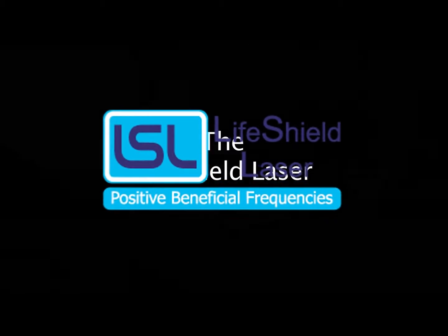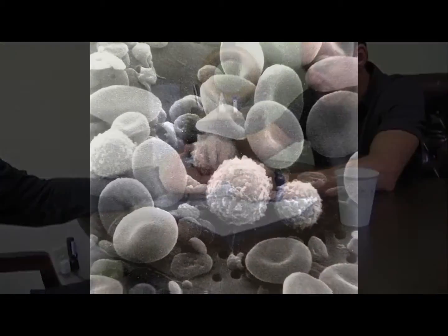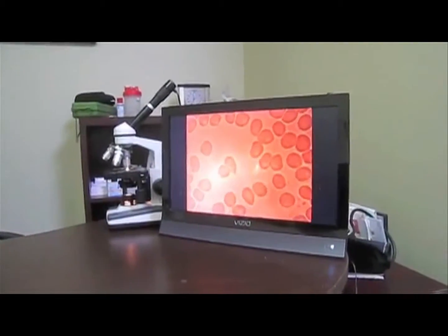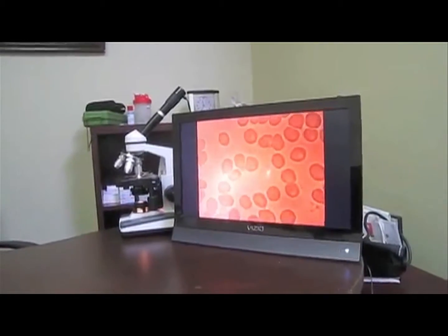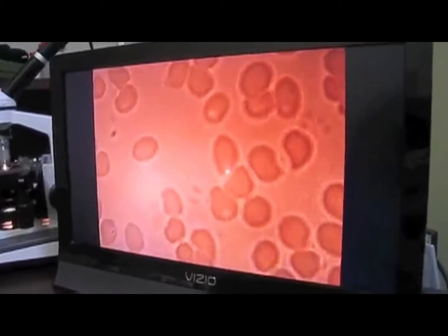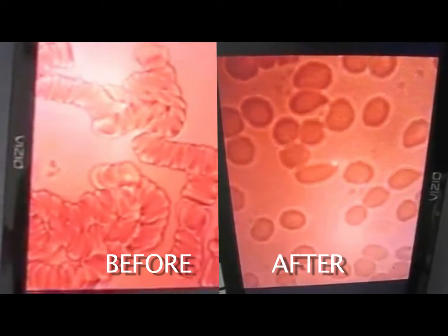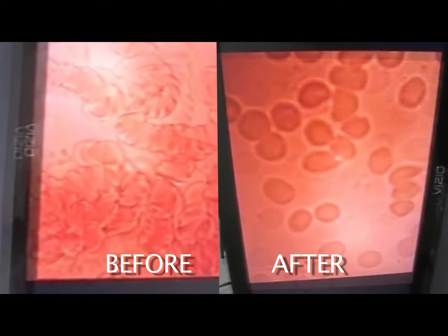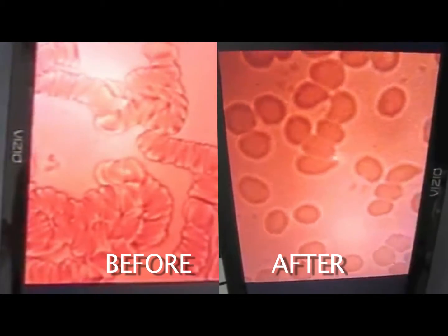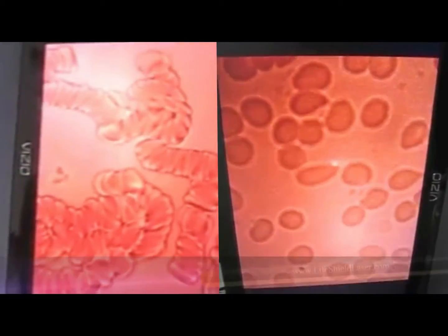Now Rich is going to take another blood sample from the finger and put it on a slide exactly as was done previously. This is a blood sample taken immediately after he was given the lasered water. You can see the individual red blood cells are floating independently of one another — they're not clumped together. This was an immediate effect. A beautiful example of what occurs with the LifeShield laser.